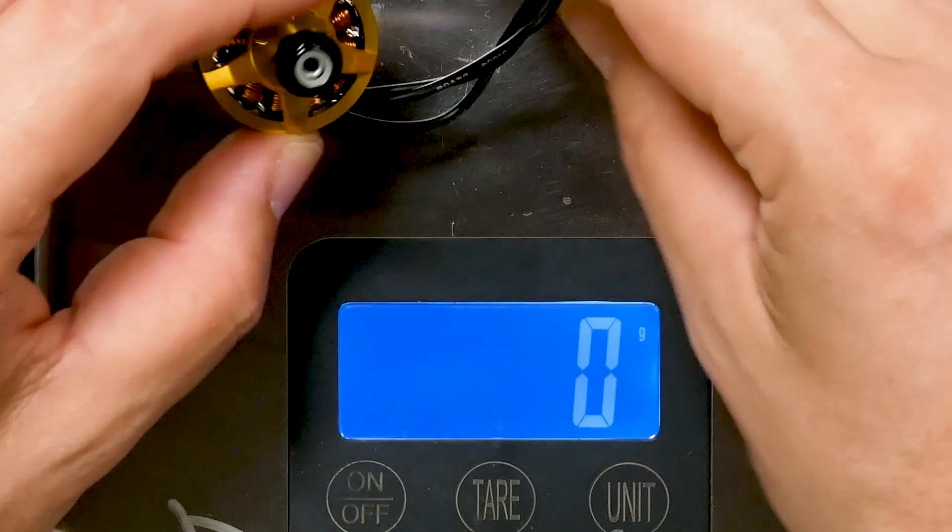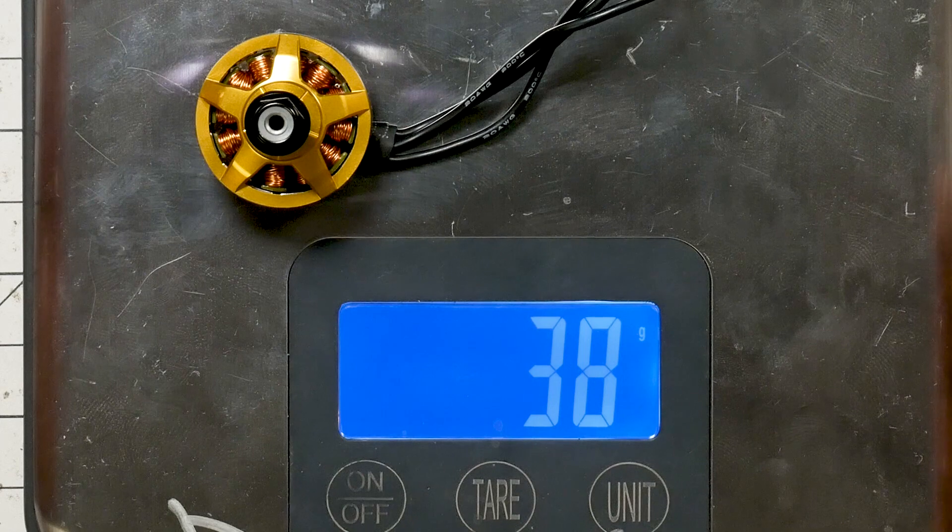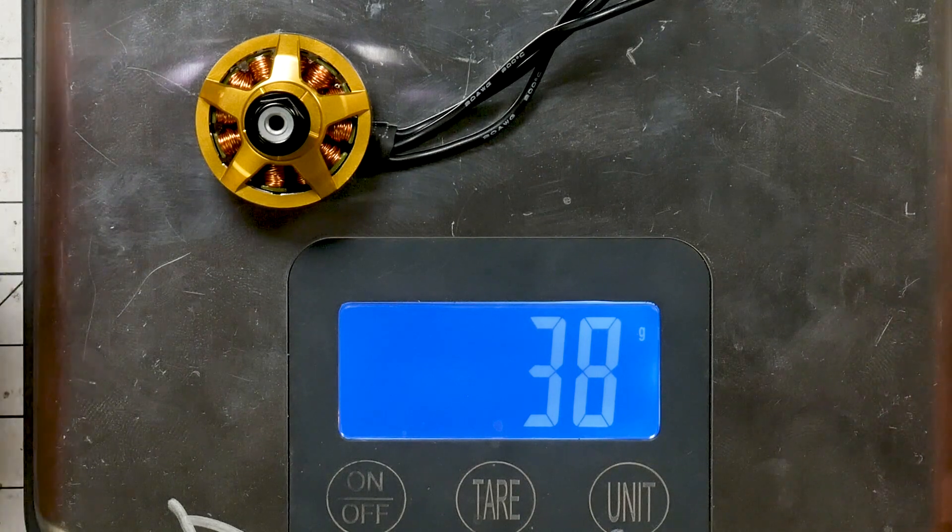Speaking of motor size, how much does it weigh? With the full length of wires it comes in at about 38 to 39 grams, maybe 37 to 38 grams if you cut the wires short. So it is not the lightest motor out there — that's a given for the 2407 size — but it's definitely going to make that up in terms of thrust and responsiveness. On a freestyle quad, if you've got an extra 15 grams here or there you can probably tolerate it. A guy like Mr. Steele who's always going for an ultra-lightweight quad — this is not the motor for him.